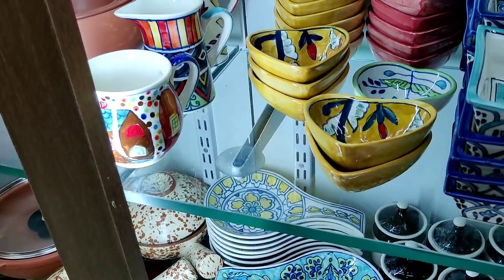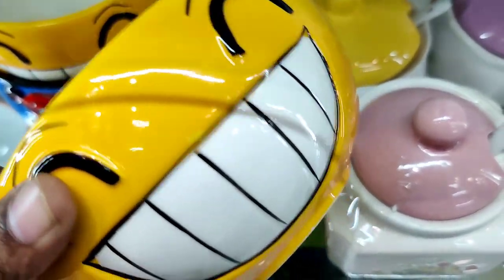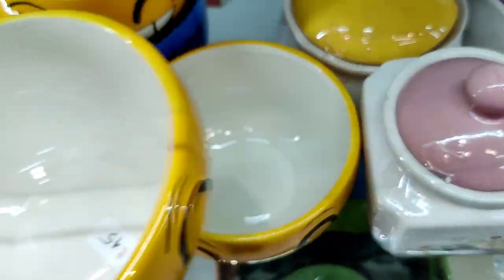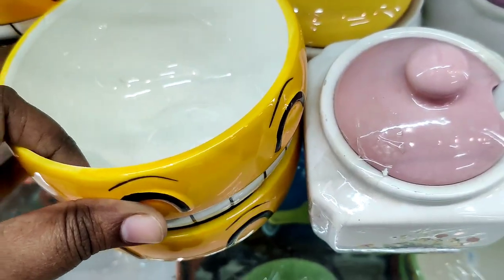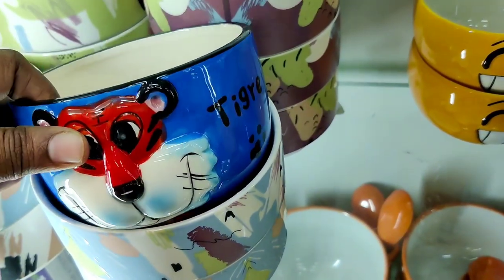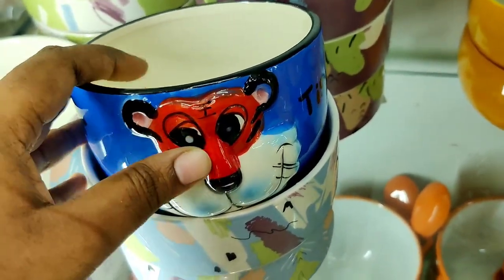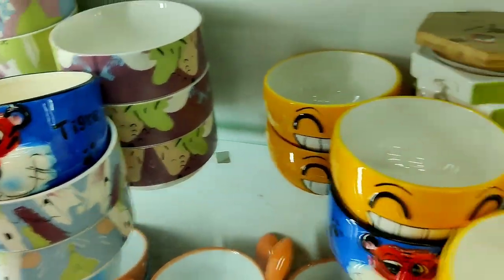There is a spoon rest in ceramic and a smiling bowl in ceramic. This price is $245. There are a lot of collections. This is a tiger model, it is $205.